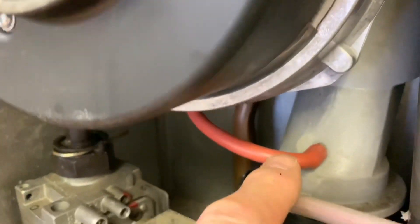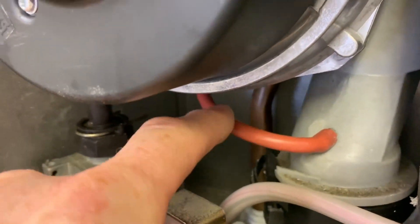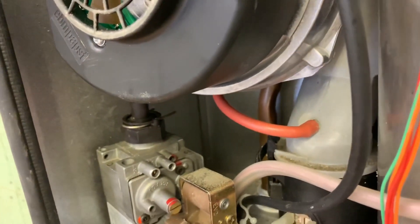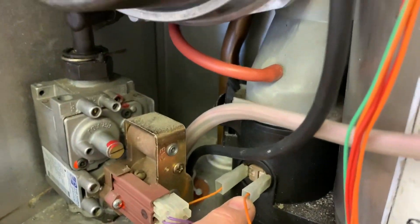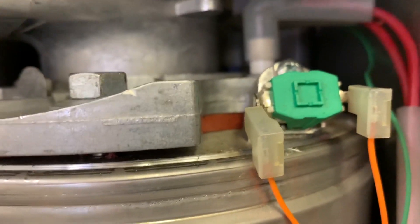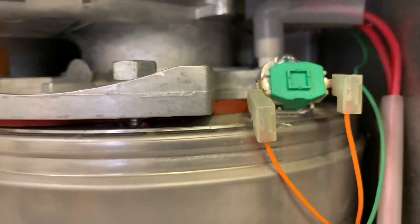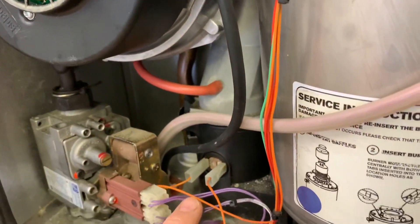You can see this orange tube here — when we take the actual fan off you'll see more of it, and it goes up to the air pressure switch which is just at the back there. This sensor, the air pressure switch, and the high-limit stat are all linked together. If one of those faults, it will knock the boiler off and give you a safe fault.